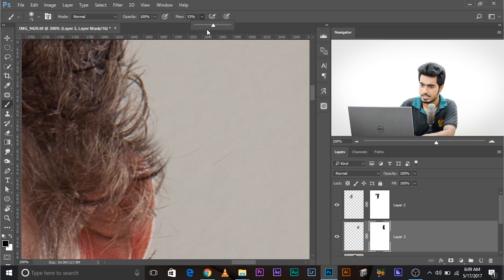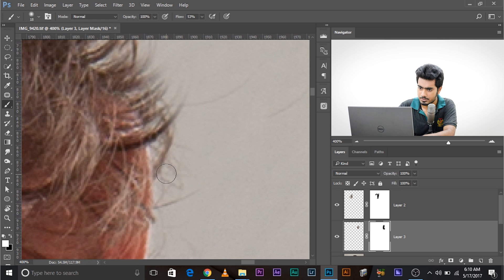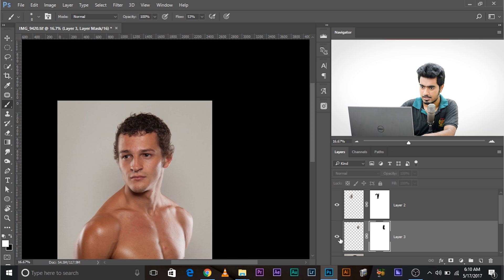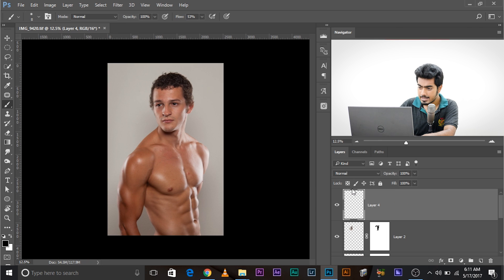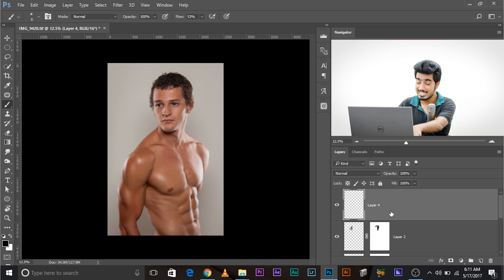We need to take care of the hairs around the ear. Zoom in carefully, make sure the brush color is white, and then very carefully paint over the ear area. You can leave a little hair or two there. Before and after — it's gone. Now it's time to switch to Liquify.